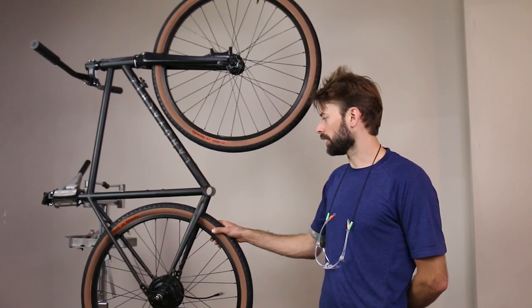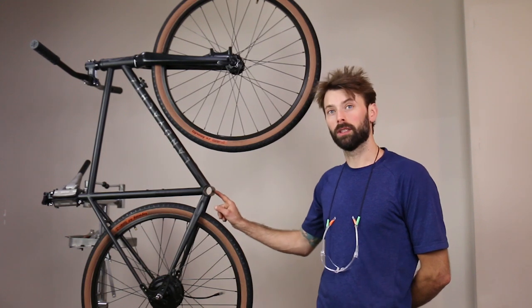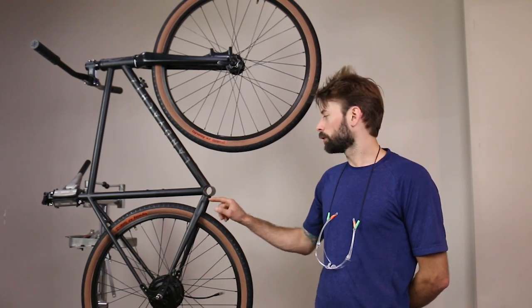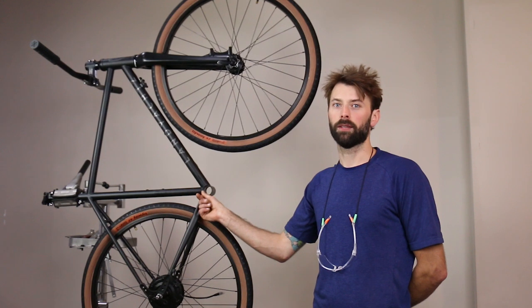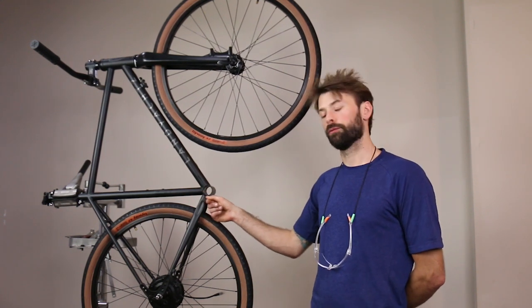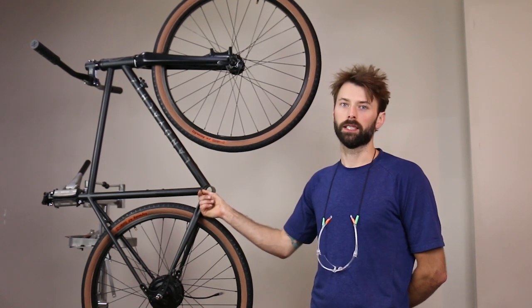I've got the bike ready to go here on the stand. I've cleaned the threads of the bottom bracket shell and marked my hole, and we're going to start doing a drilling operation shortly. What's really important before you start drilling and before you install the bottom bracket is that you clean out the threads from your old bottom bracket. If you've got a new bike, it's not a problem, but if you had an old bike and you're just removing and installing a new kit, you're going to want to make sure that those threads are really nice and clean.